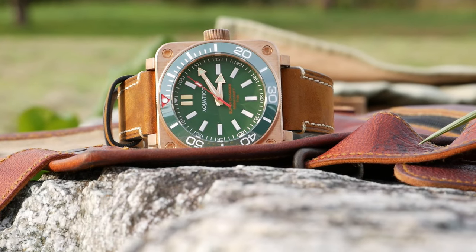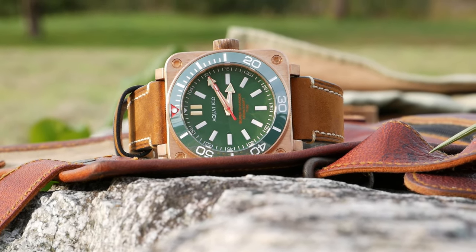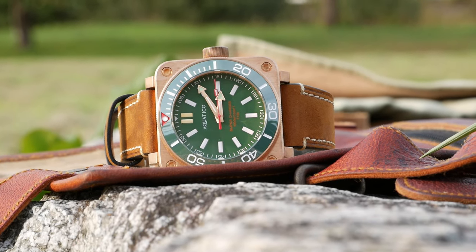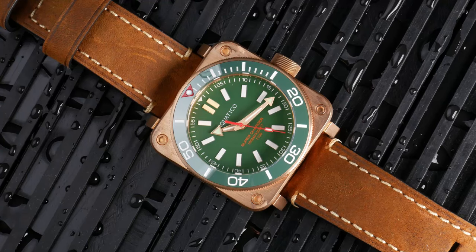This video is featuring the Supercharger from Aquatica Watches, which is a watch that has Tritium Lume inside of it, and this video is a segment of the full review that I did for that watch. So if you're interested in this watch, I'll link the full review so you can check that out. But if you're just trying to figure out whether you need Tritium or traditional Lume, I think this video will be very helpful for you.